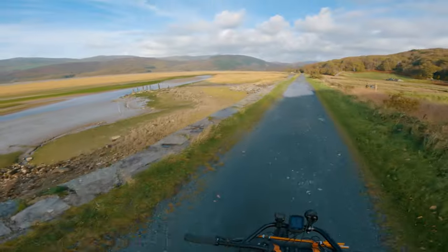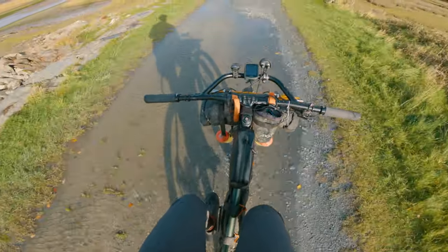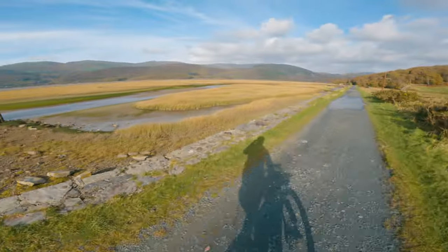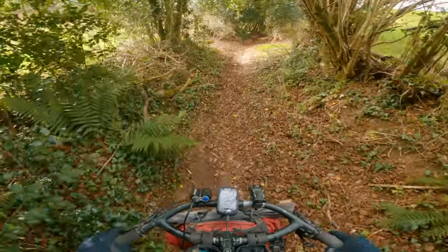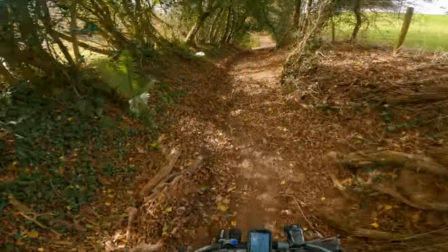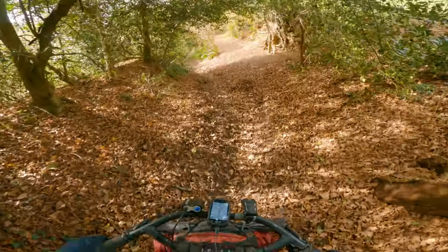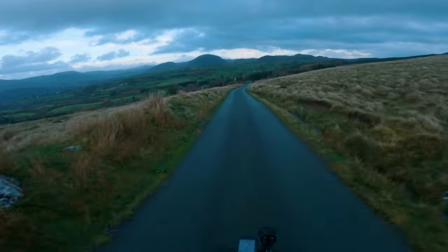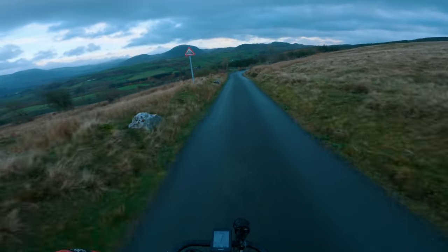That's all I have to say on these two bars. I will continue to use the Sonder bars on the bomb track for the time being, as they do feel they suit the type of riding I actually use that bike for at the moment. The Jones H bar might make a return at some point in the future — time will tell. Thanks for watching, hope you found this video useful, and until next time, keep smiling, enjoy the adventure.